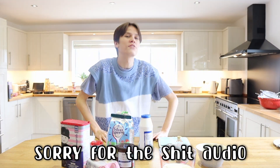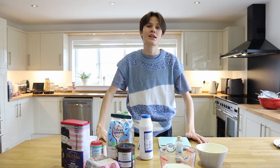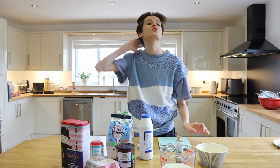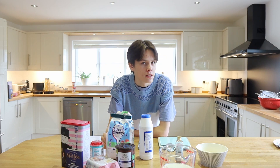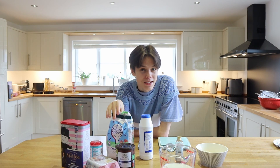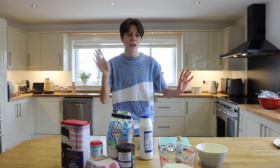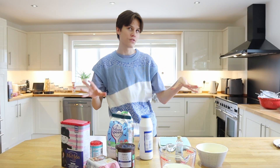Hey guys, welcome back to another baking show video! Today we're doing something really fun because Mother's Day in England is on the 19th of March this year. So if it's Mother's Day, make sure to wish your mother a happy Mother's Day and shower them with gifts — which I'm going to be doing by making a red velvet cake for my mother. She requested it and I haven't made it before, so we're making everything from scratch, including the cake and the cream cheese frosting. Let's get straight into it.